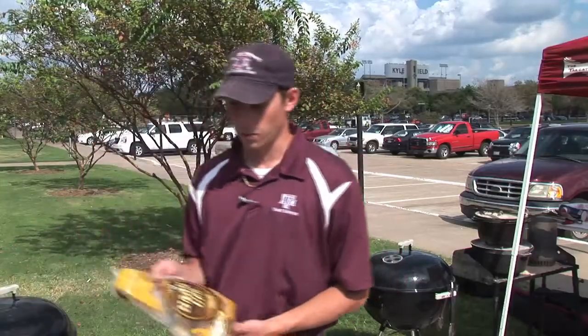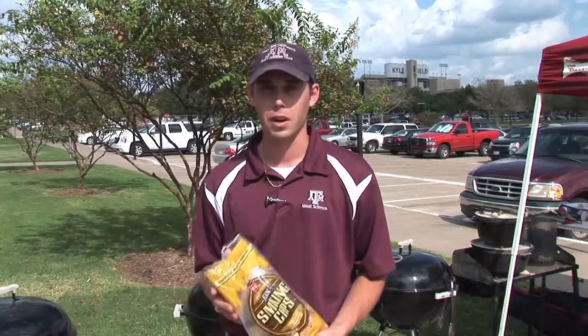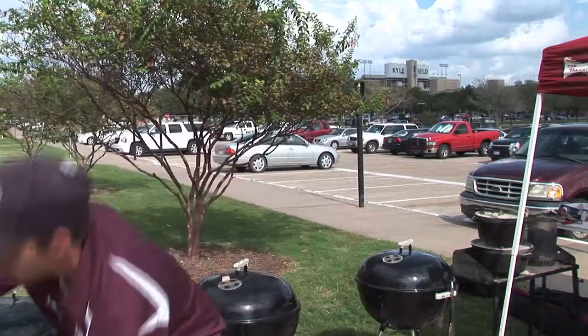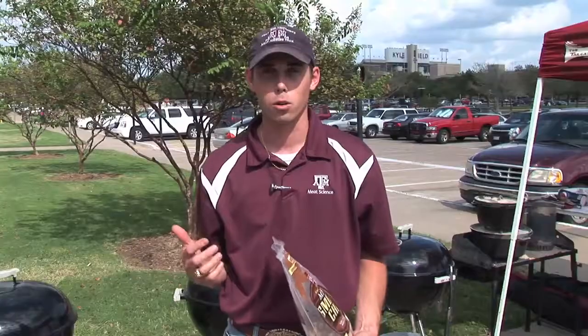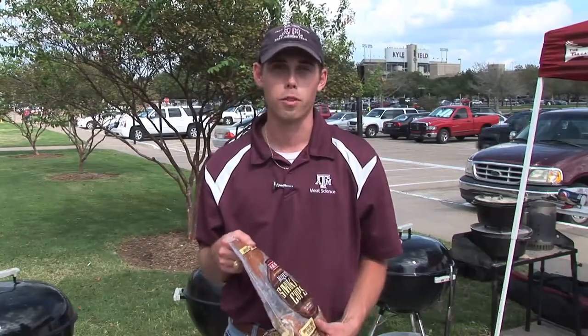We're using several different woods. We're using a pecan, and all four woods we're using today are the four main ones you find in the state of Texas. Pecan is a little bit softer wood. We also have mesquite, which is a very popular wood mainly because it's so popular across Texas — it grows very plentifully and lots of people can find it whether they're from east Texas or west Texas.